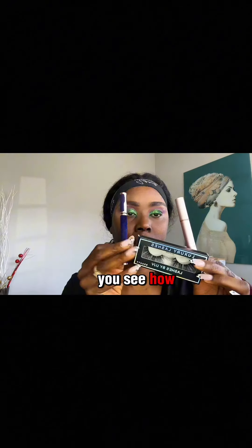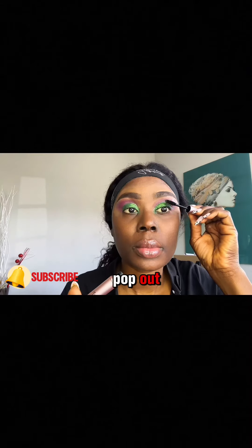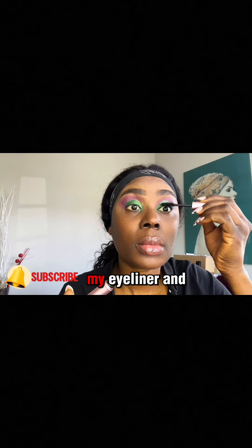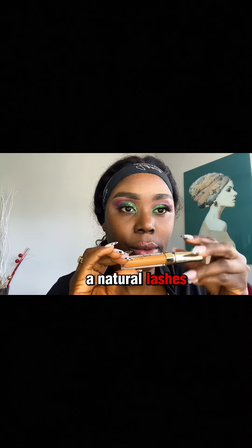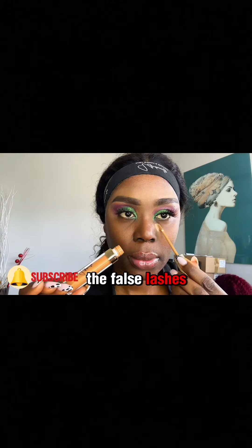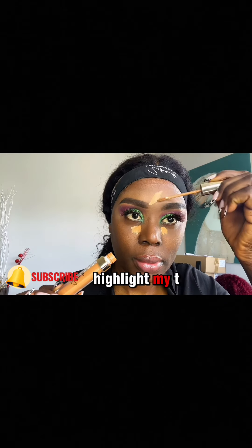See how the green eyeshadow pops out. I went ahead to use my eyeliner and mascara to bring out my natural lashes, and I applied false lashes. Then I use concealer to highlight my T-zone.